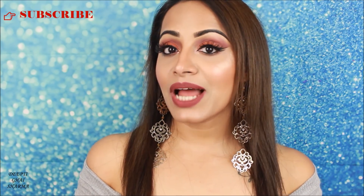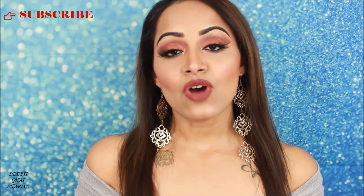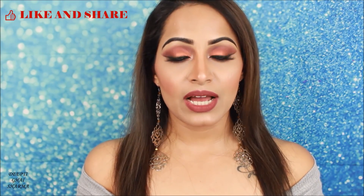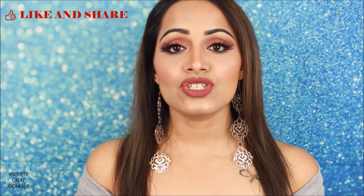Hey guys, welcome back to my channel! Today's video is going to be really different — you must be thinking why I have applied so much highlighter on this side and not on this side. You've seen the title, and that's why you clicked on the video. Today I'm going to DIY the Farsali Jelly Beam Highlighter. They recently launched their new jelly beam highlighter and it's the most stunning highlighter I've ever seen, but I'm not able to find it anywhere in Australia, so I thought let me make my own — and it came out so good!